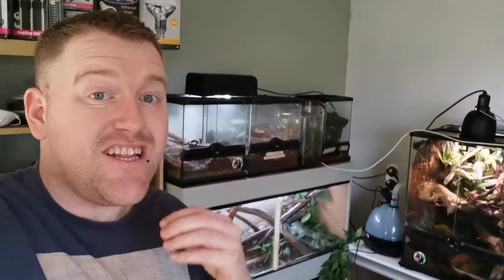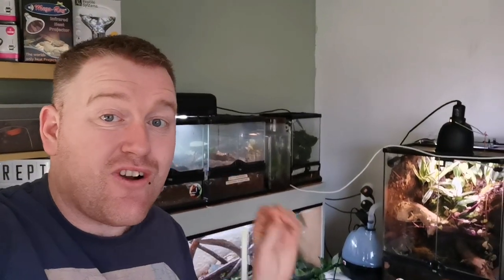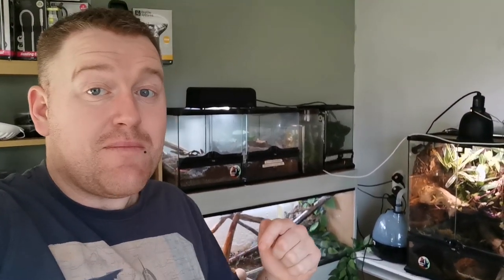Just a quick break to thank our sponsor, Fanktastic Tarantulas. If you're interested in rare or more eclectic species of tarantulas, Fanktastic Tarantulas have got you covered. They breed a load of different rare species and also have merchandise. If they don't have the tarantulas themselves, they'll know where to get one for you. Check them out on Facebook — all their links are in the description down below.